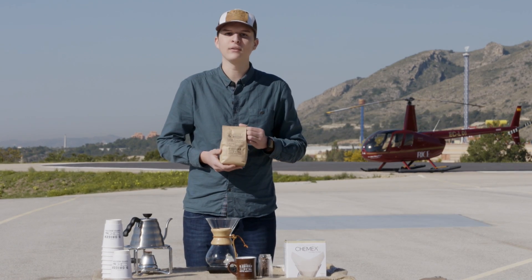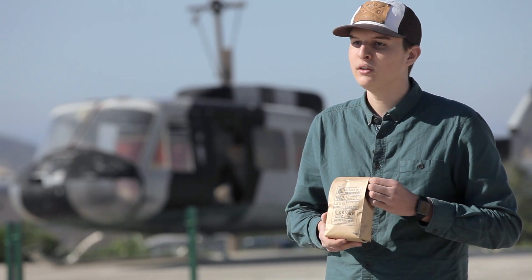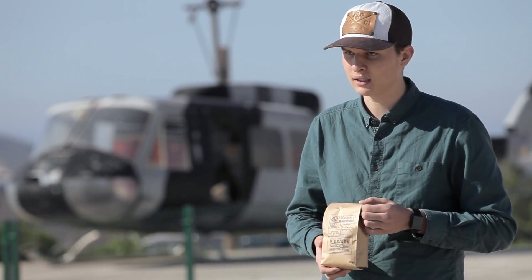En este caso he elegido un café de Etiopía, de la región Limú, que es un café floral con notas aromáticas a cardamomo.